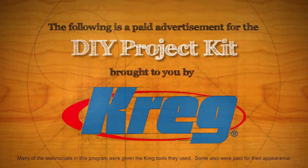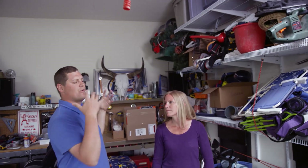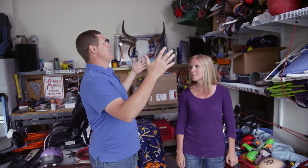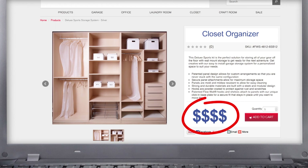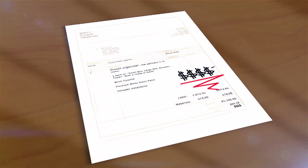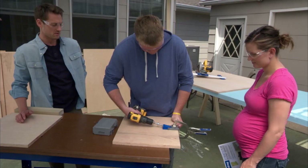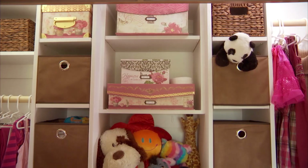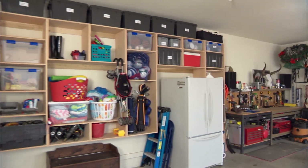The following is a paid presentation brought to you by the Craig Tool Company. Tired of living in a disorganized house? Found an organizer you really like but it just costs too much? Can't afford a carpenter to build it for you, or you just don't have the know-how to do it yourself? Coming up, see how these three couples built their own organizers using the Craig DIY Project Kit and simple tools you may already own.